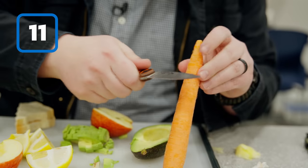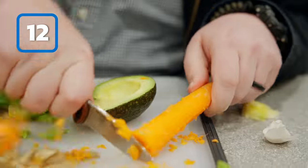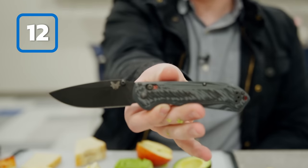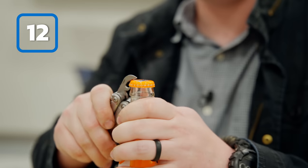Next, we'll use the SE Zancudo to peel a carrot using the spine. Next up, we'll use the spine of the Benchmade Freak to crack a cold one. Or you can just use a bottle opener like a normal person.